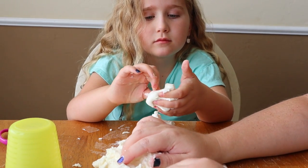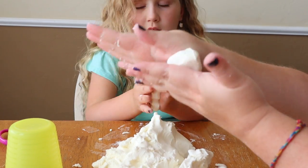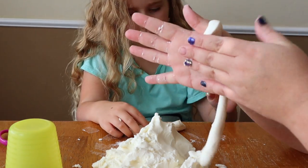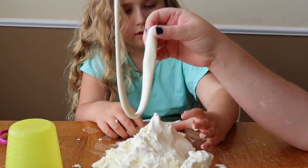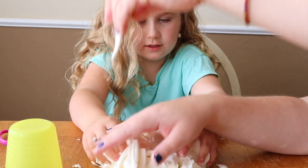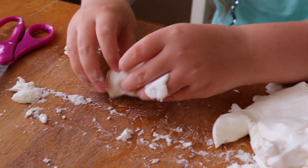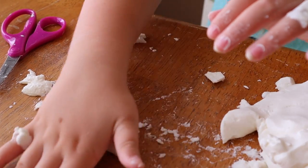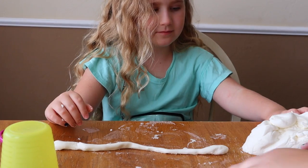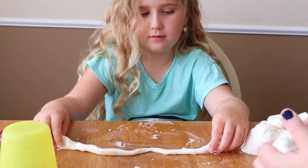So once you get them to roll a ball, next comes snakes. Show them how you roll a snake. Gentry's made her snake — now don't break it because I want you to do something else with it.